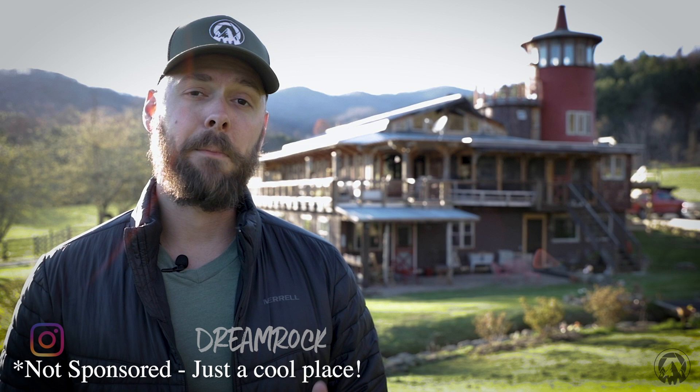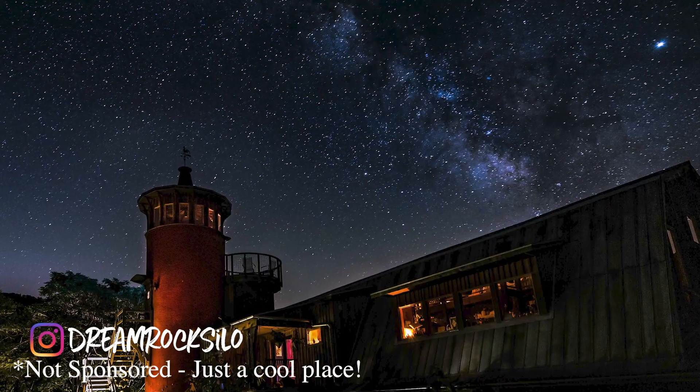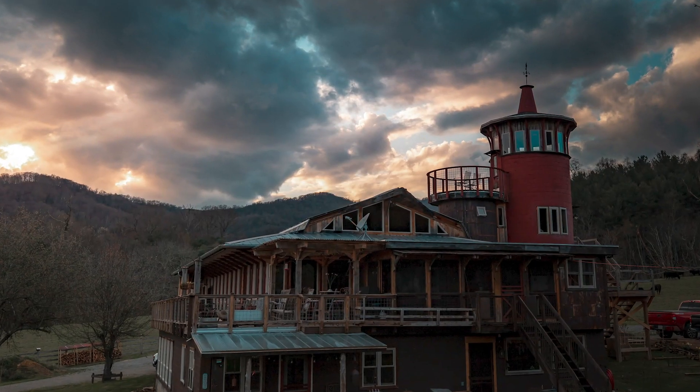Now I'm actually in Virginia at a beautiful place called Dream Rock Silo. This is a fully converted and renovated barn and silo into a home and three suites for Airbnb. I'll actually link the Airbnb below, because if you've never stayed in a silo, I highly recommend it — it's really cool up there. Plus, it's a great place to practice your star photography as the light pollution is one of the lowest on the East Coast.